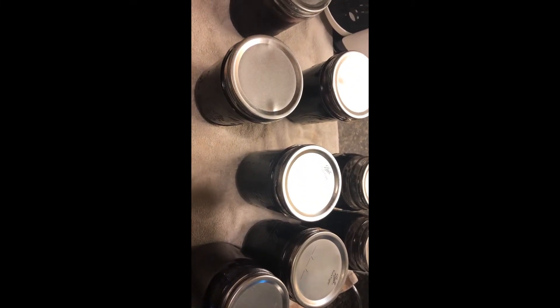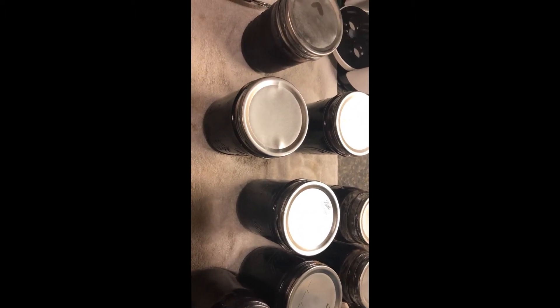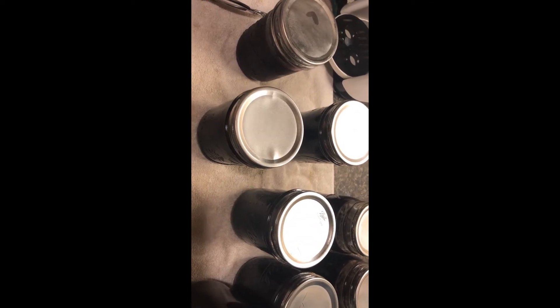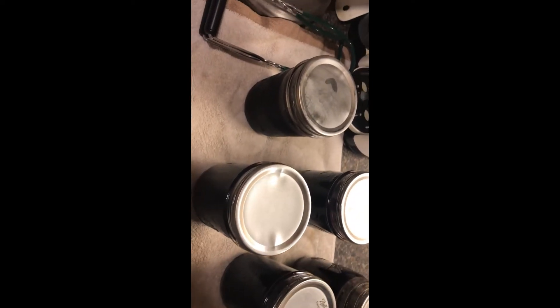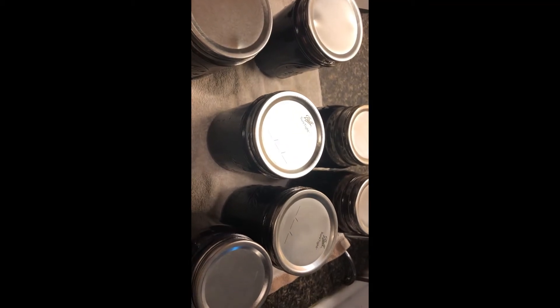So cheaper is not always better. You'll see a lot of that on the internet — people buying these lids because they're cheap, and everybody wants cheap. Well, sometimes when you get cheap, that's what you get. Spend a little extra to get the better quality.